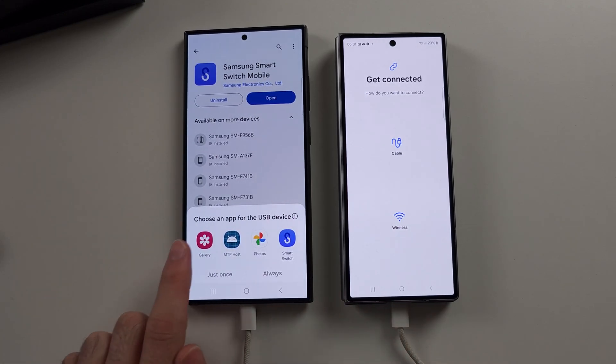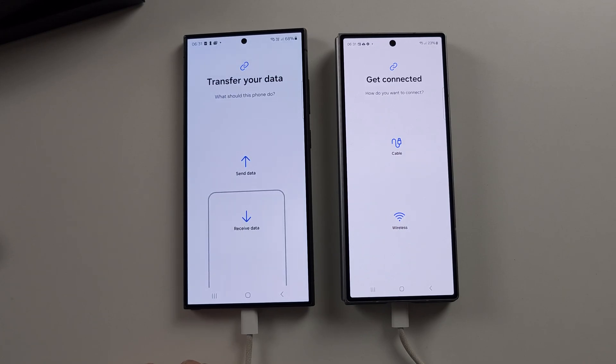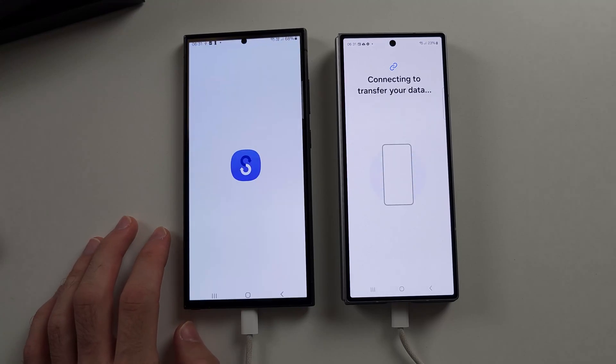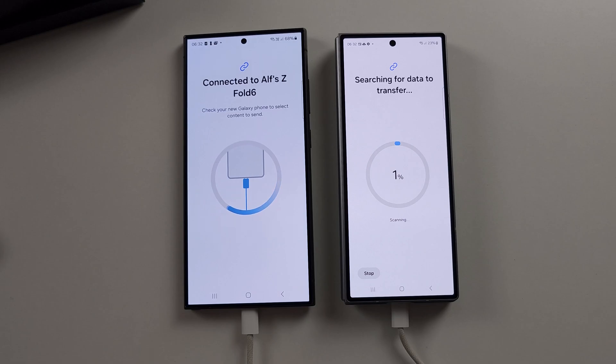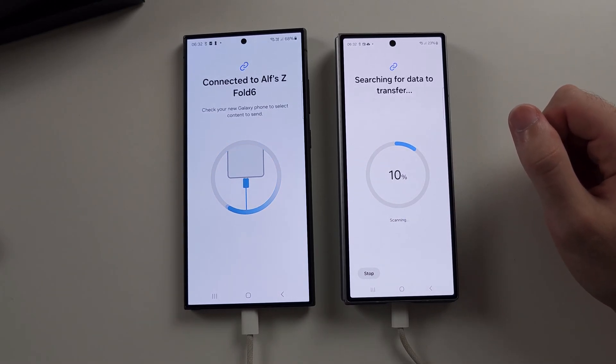On the old phone, it will say choose an app for the USB device — select Smart Switch, then select just once. You are then going to select send data. Select the connect option and now both devices are connected, and it is going to search for the data to transfer.